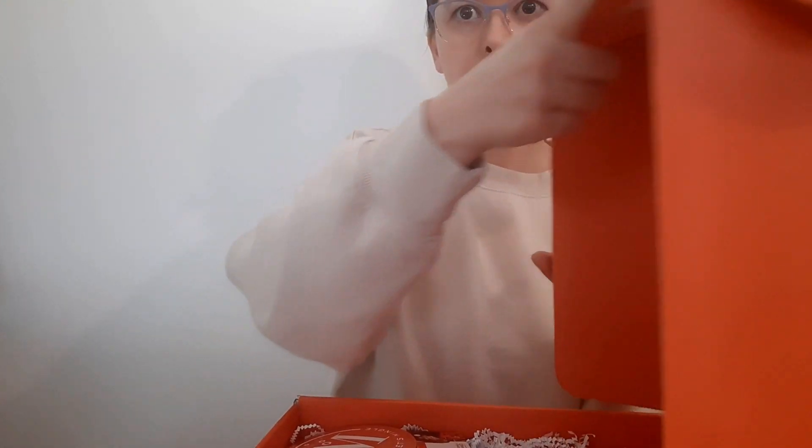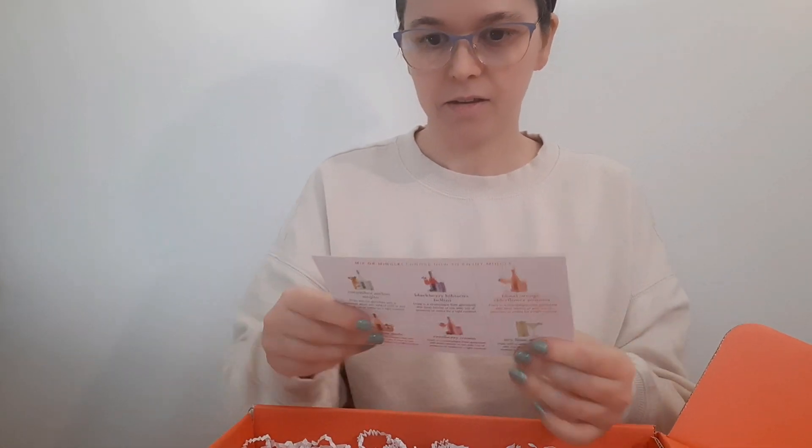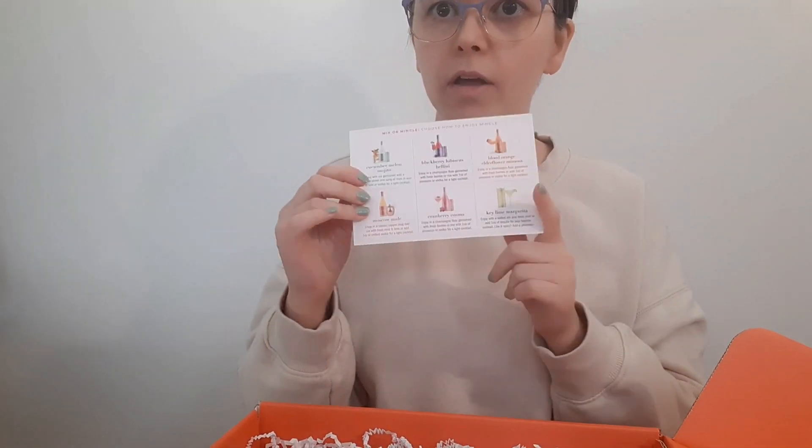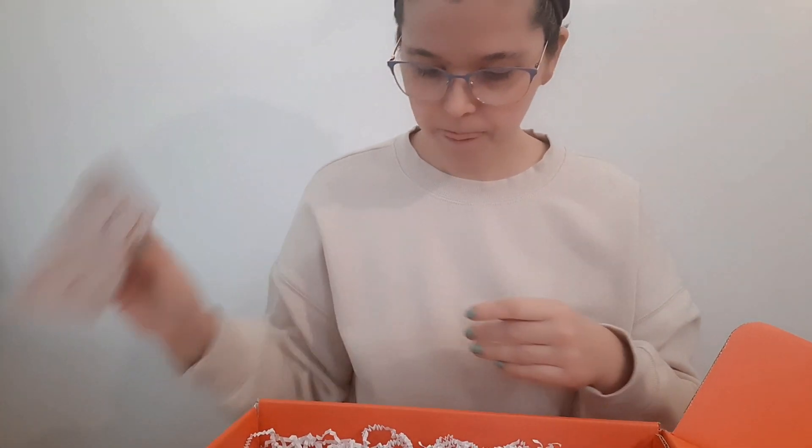Let's get to unboxing! It says 'Celebrate your spirit!' And there are different ways to mix the drinks in here, and you can add alcohol if you want to these mocktails, but you don't have to. This gift box comes with a big bottle of a Moscow Mule.